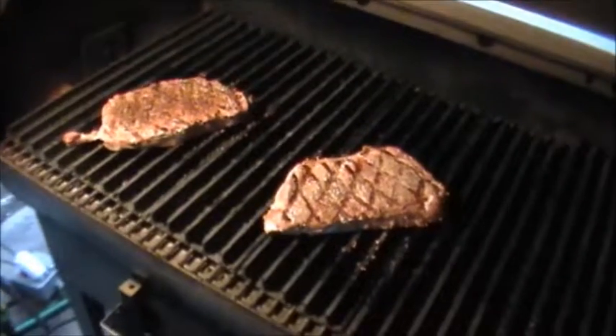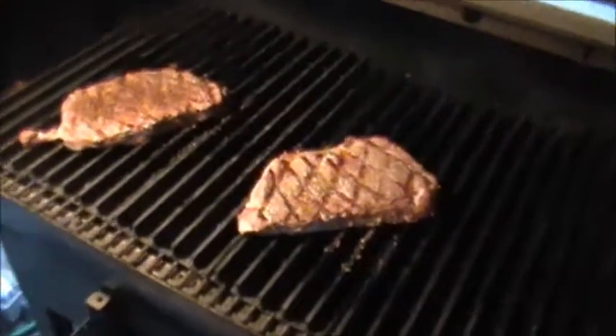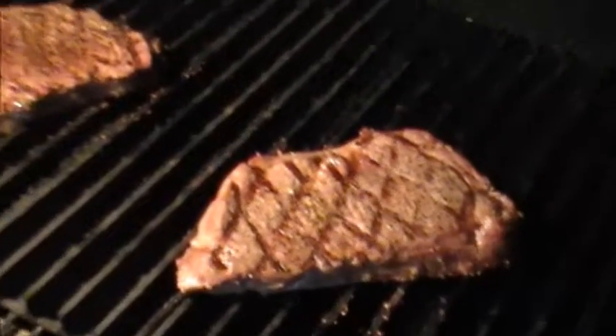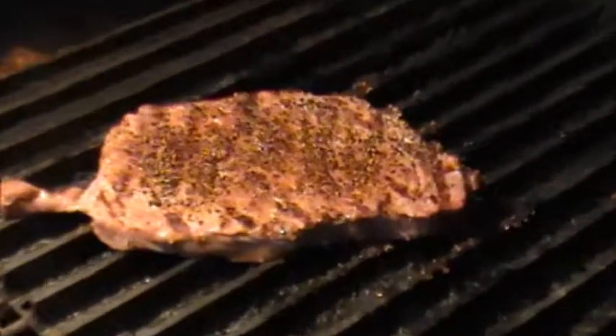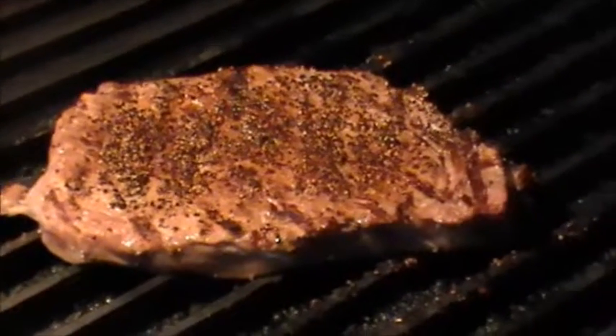Okay, these guys went three minutes a side. Halfway through there I gave them a quarter turn — you can see that's where you get those nice grill marks. I've got them on the other side and we're going to do the same thing, then we're going to pull them and eat them.